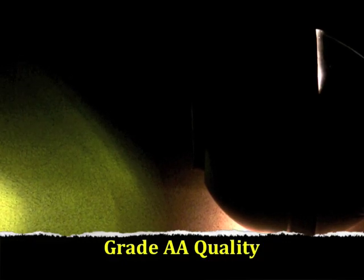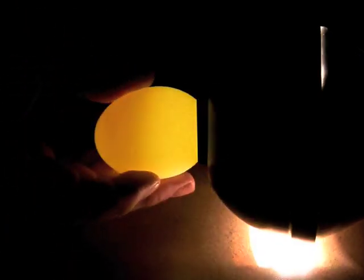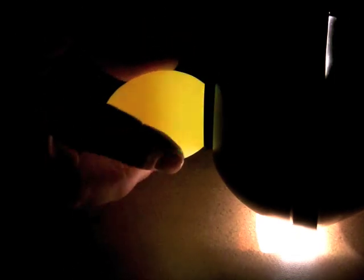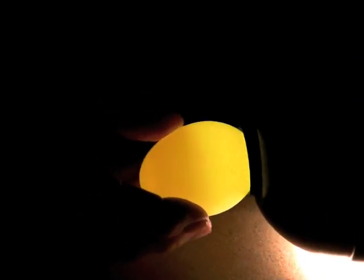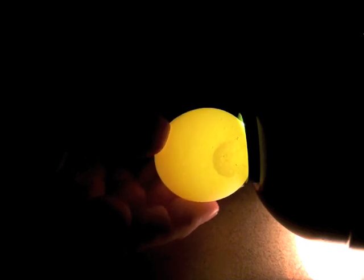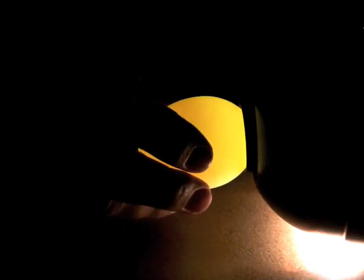This is grade AA quality. To properly candle an egg, we take the egg and put the large side straight into the aperture where the light is coming out. We never turn the egg on its side because you cannot see the air cell. This is the proper technique and you can clearly see the air cell. Because this air cell is very small — one eighth of an inch or less in depth — it is a AA quality egg.